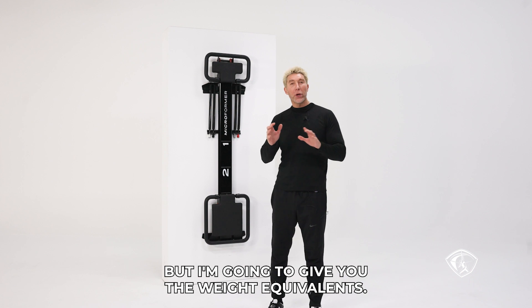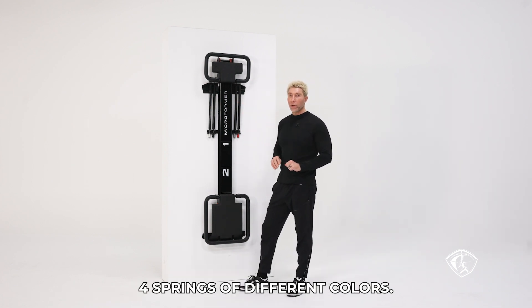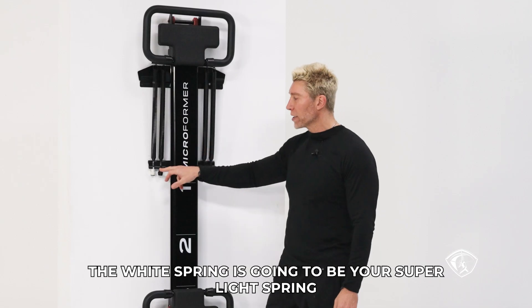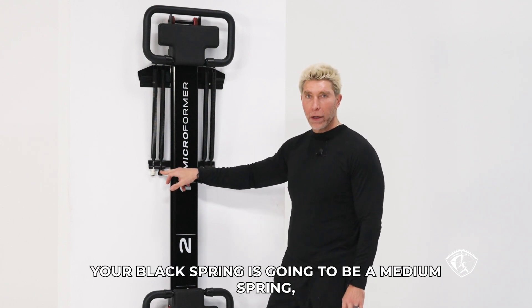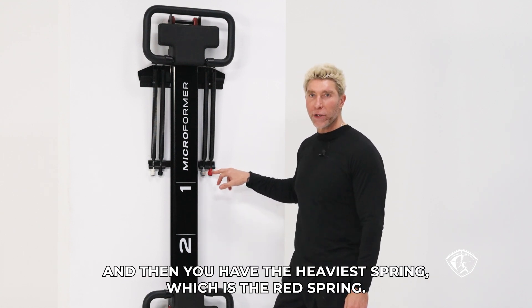Legree doesn't quite work like this, but I'm going to give you the weight equivalence. When you buy the micro, you're going to have four springs of different colors. You're going to have a white spring, a black spring, a gray spring, and a red spring.